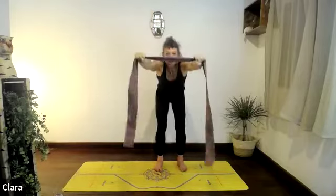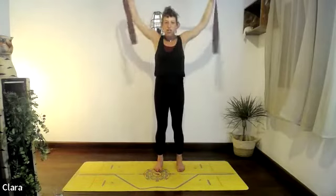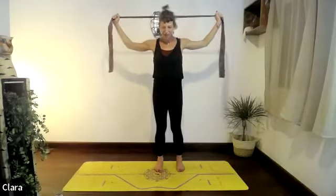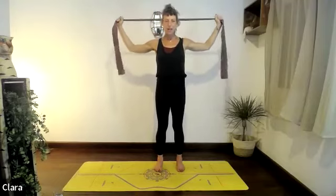Keep them down, a little bit broader with the dynaband. See if you can just bend your elbows and pull — tug a little bit on the dynaband. Inhale, stretch again. Exhaling, very lightly push the elbows back, open the chest.